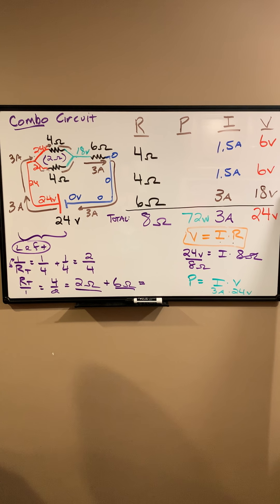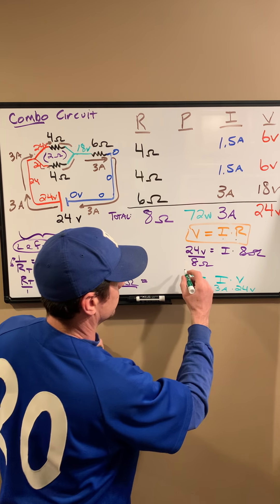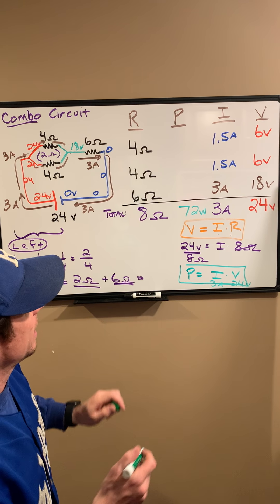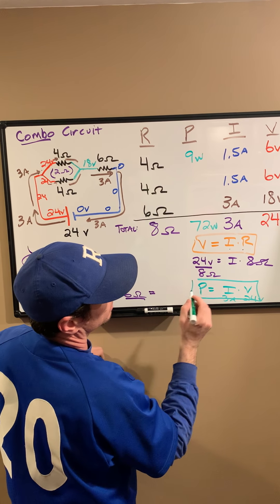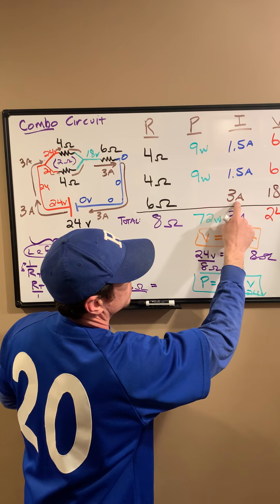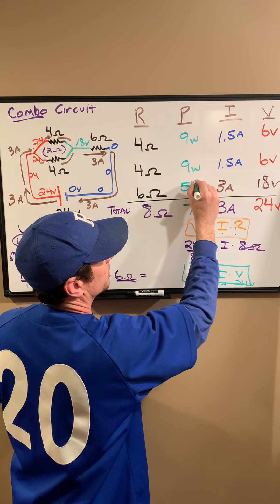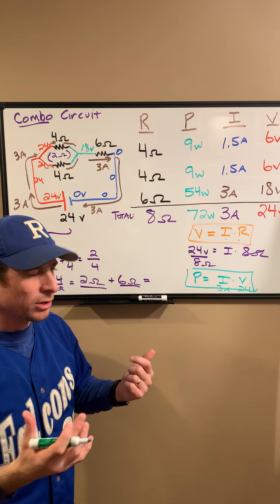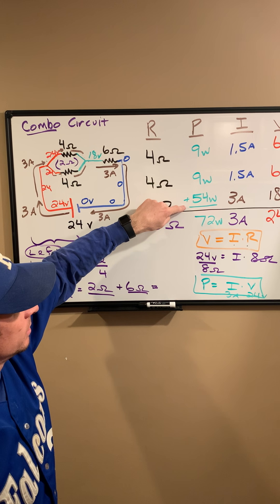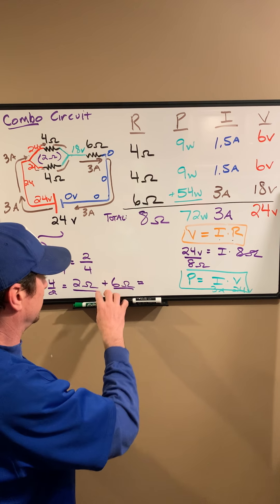Let's finish this up with the power for each component. Power equals current times voltage. For each 4-ohm resistor: 1.5 amps times 6 volts equals 9 watts. For the 6-ohm resistor: 18 volts times 3 amps equals 54 watts. We can verify we did this correctly: 9 plus 9 plus 54 — check that math — that adds up to 72 watts, which matches our total power. That's our next example.